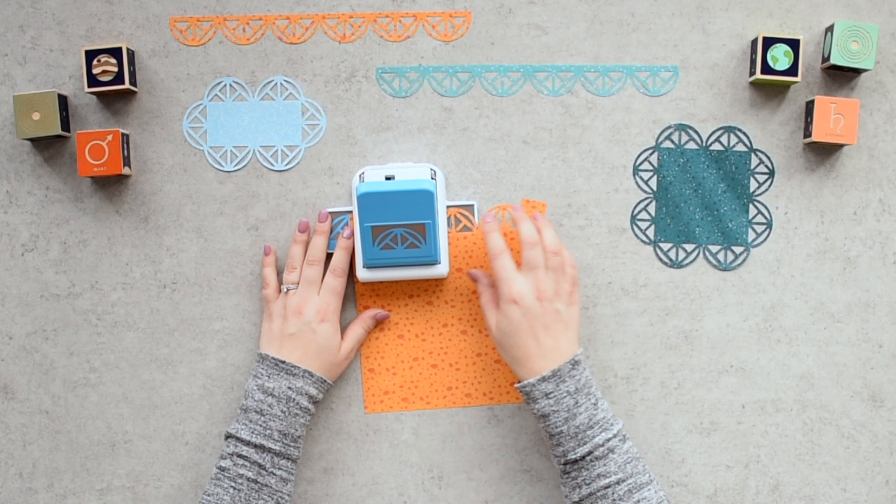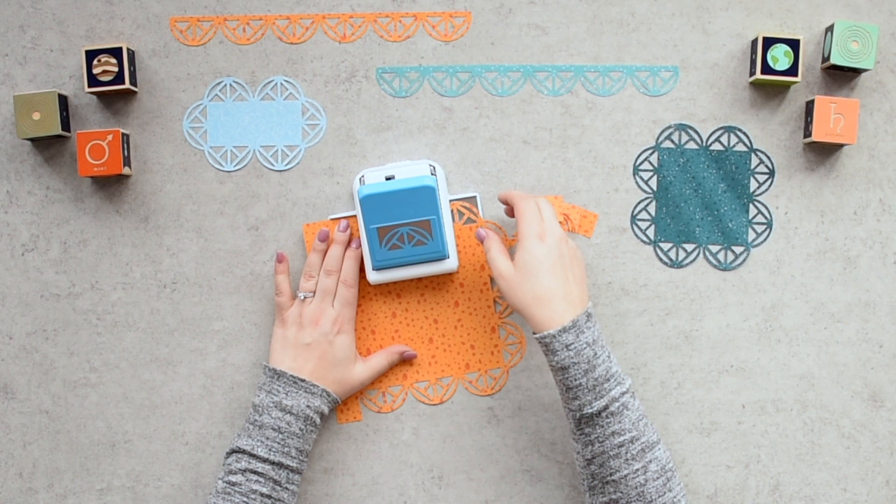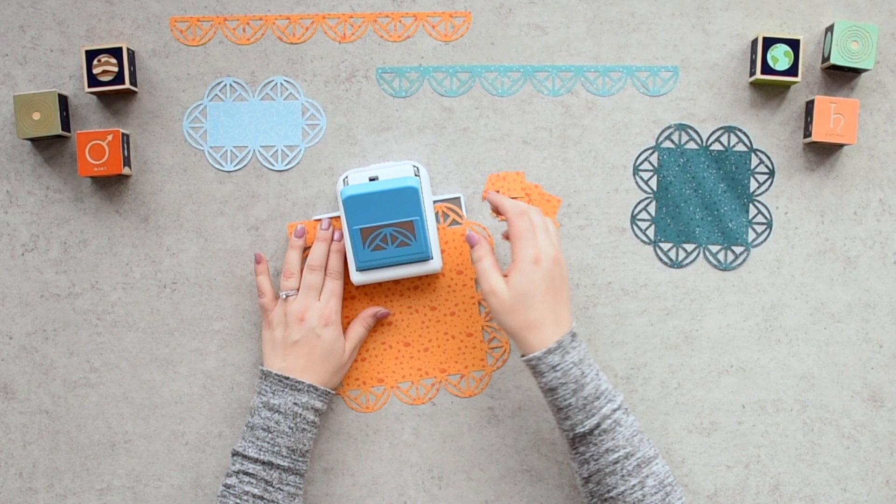Step seven: if you started with a six by six or smaller piece of paper, you're done. For larger papers, punch the remaining edges by aligning your corners with the pattern on the punch tray and punch again. Step eight: continue along the length of the paper on all remaining edges.